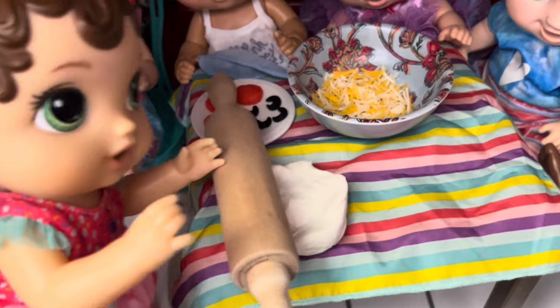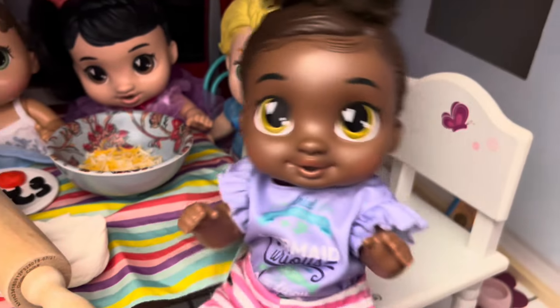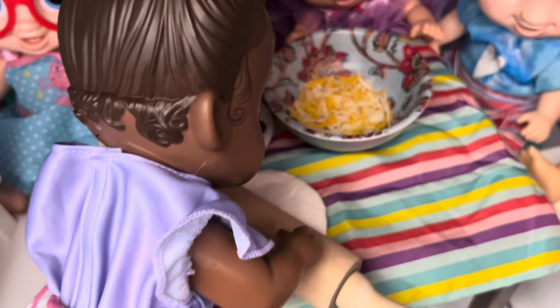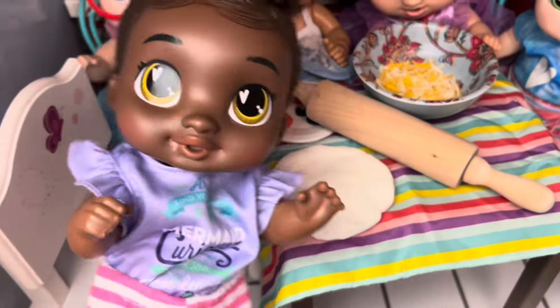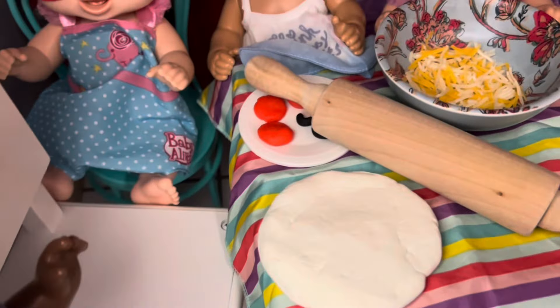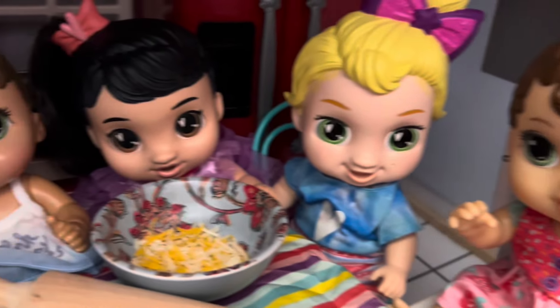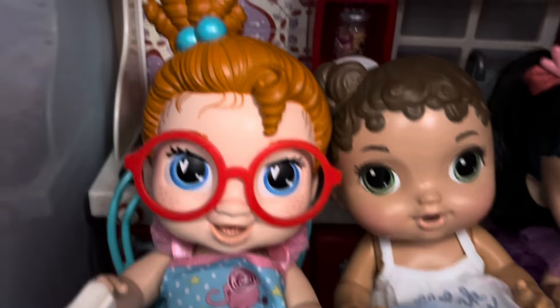This is hard. Oh, can I do it? I'm really good at it. Okay, go ahead. Here we go. I can roll the dough. Perfect. Roll, roll, roll, and done. Isn't that good? Wow. Yeah, good job. That's awesome.